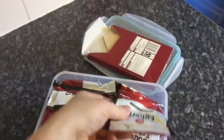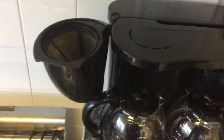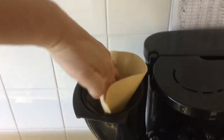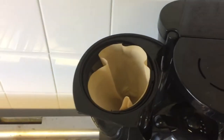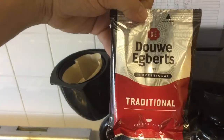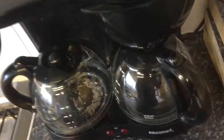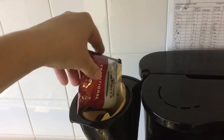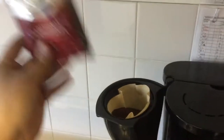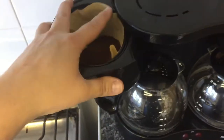There are more filters inside here as well, so quite a few available. Take the coffee and the filter and come back. This is a lot easier with two hands — push the paper filter in like so, then pour the coffee in and shake it in. Now it's all in there.